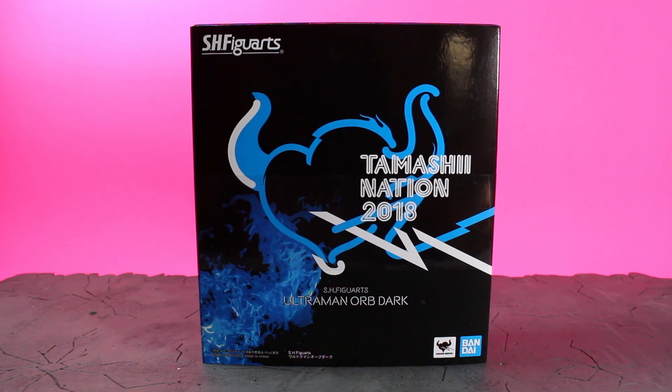Welcome back to the channel everybody. Today we're going to be unboxing this exclusive TamashiNation's 2018 S.H. Figuarts Ultraman Orb Dark. This one is one of those releases that kind of slipped under people's radar. If you haven't gotten it by now, good luck getting it at a decent price — it's ridiculous how much they're charging. But it's an exclusive and it's the first release in the Ultraman Rubu line.